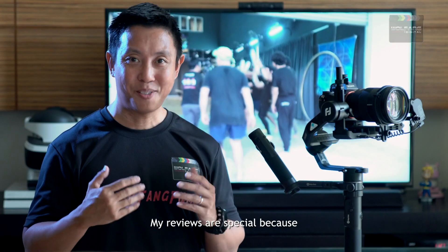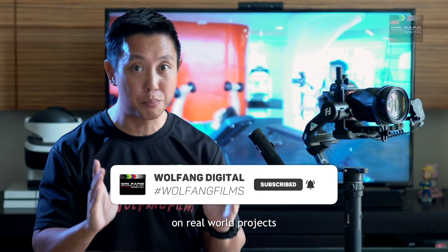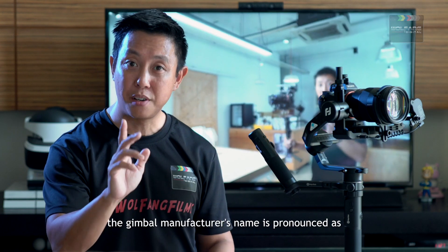My reviews are special because I take you on location with me as we work on real-world projects. Hi Video Shooters, it's Baron here. Let's get this thing right — the gimbal manufacturer's name is pronounced as Feiyu Tech.